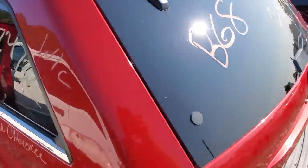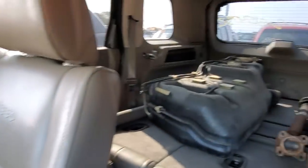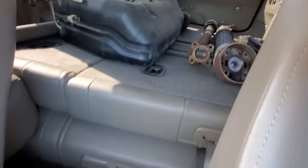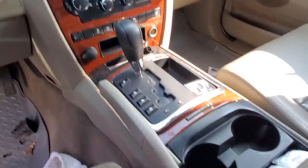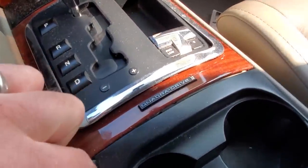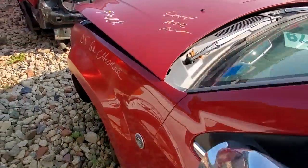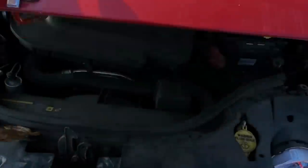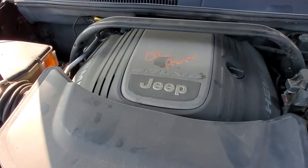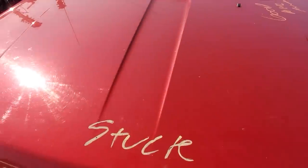Now the wiper arm's a no-go, but let's check her out anyway. Look at this - nice taupe interior. Pretty clean back here, except for the gas can sitting on the folded seats. But nice vehicle. Quadra Drive 2. And there's your Hemi. On to the next one.